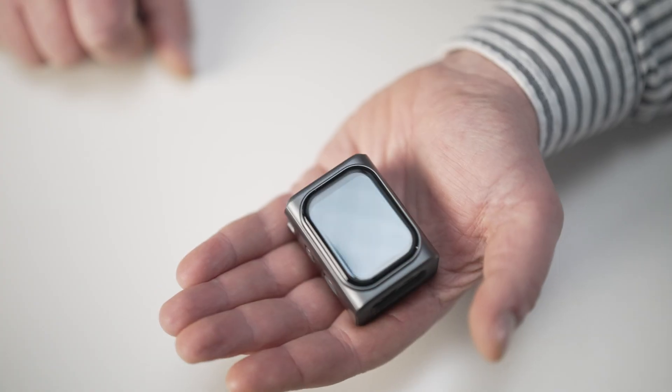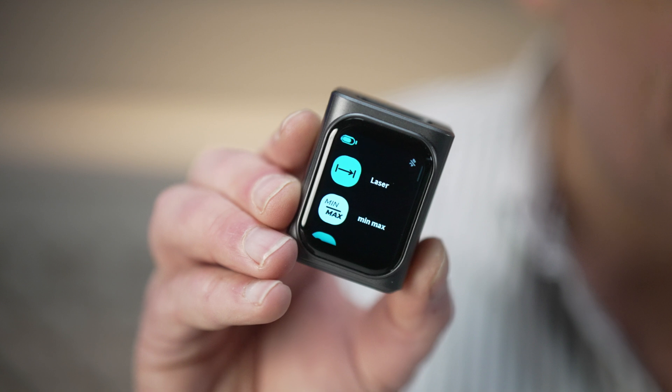It fits nicely in the palm of your hand and it's got a bright touchscreen on the front, which makes it very easy to operate. The basic unit costs £69 or $75, which puts it firmly in the mid-range amongst the sea of laser measuring devices on Amazon. And for that, it can do a lot of things.